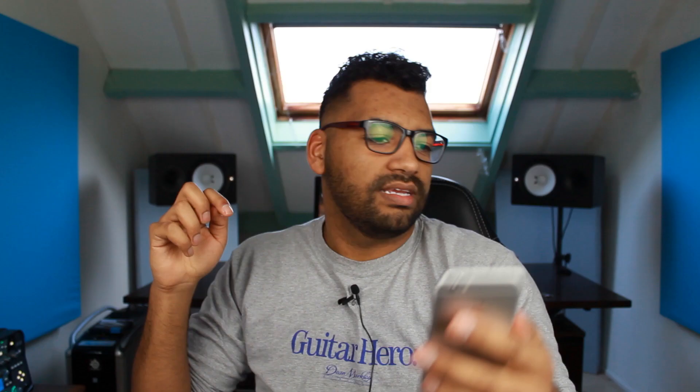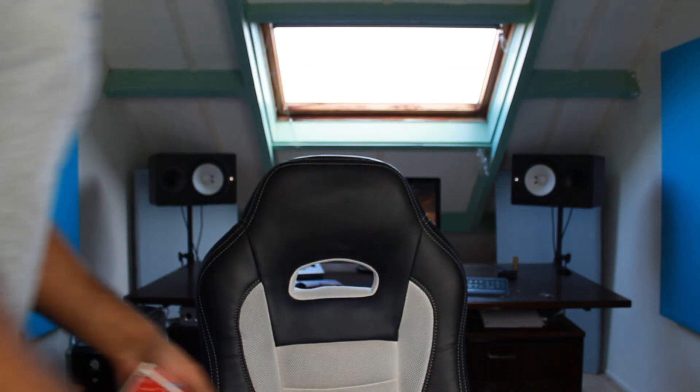Any chance we could ever jam? Sure, man. Strawberry jam, let's do it. Card trick, please. Okay, here we go. See if I can still do card tricks. I'll make an edit with my card tricks going now.